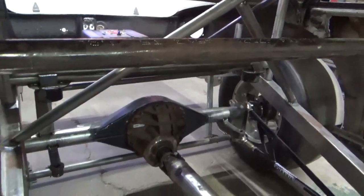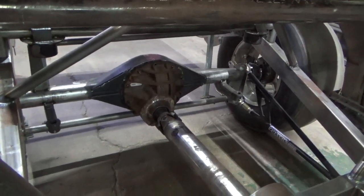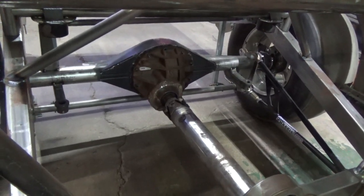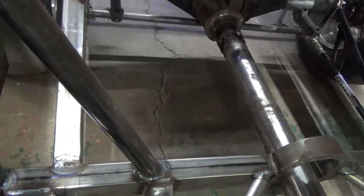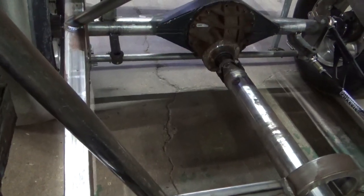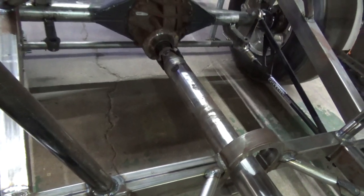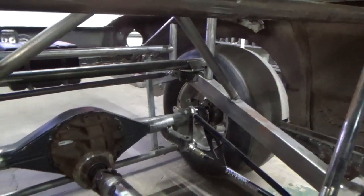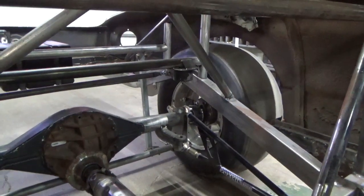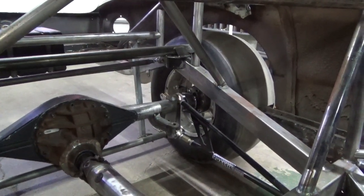I keep the suspension mounting points as wide as I can. The wider the mounting points are, the more stable the car is going to be. If I had put the ladder bars underneath the front frame rails, they'd have been moved in another six inches plus on each side towards the center of the car and will make the car unstable. The farther out your suspension mounting points are — ladder bars, shocks, and stuff like that — the more stable the car will be. I made the springs a half inch away from the frame rail. The farther out you keep them, the better off you are.